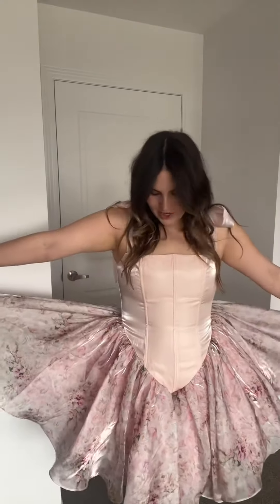Today I have on the Rhiannon dress in our rose water print and color. I don't even know where to start about this dress. First things first: what is showing up on camera is not an accurate representation of the color — the camera is making it a little more dull. The product images on our website are way more accurate color-wise.